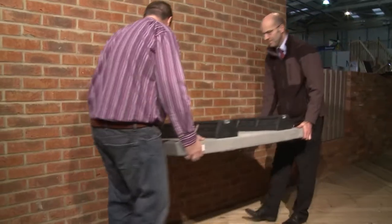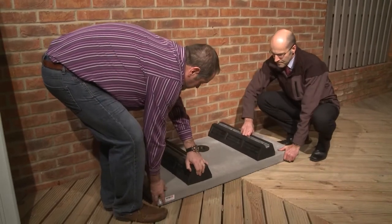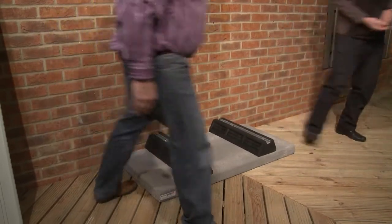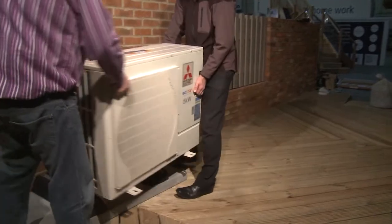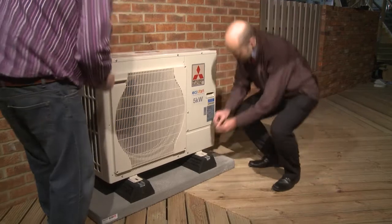One of the challenges that most installers have had is actually casting concrete bases — leaving it to dry. This is a single solution: you've got anti-vibration feet, a pre-constituted slab which is lightweight, all installed together. So it can simply be placed anywhere around the property to suit the location of the heat pump.